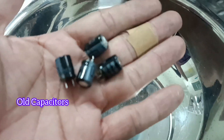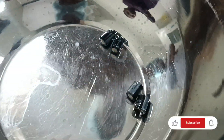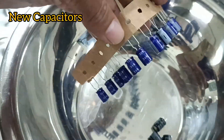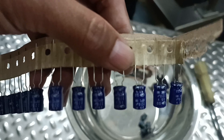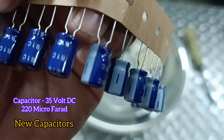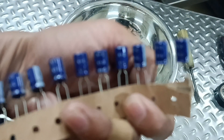I removed all the old capacitors and now I'm putting in the four new capacitors. These are the new capacitors — you can see them here. I purchased them for only 3.5 Taka in BDT — a very low price. These new capacitors have the same specifications: 35 volt DC and 220 microfarad.